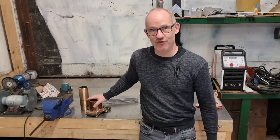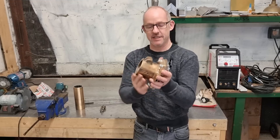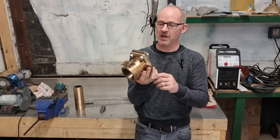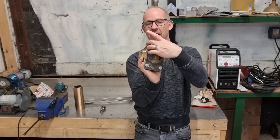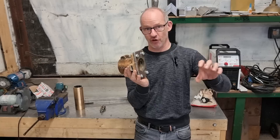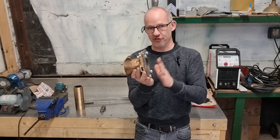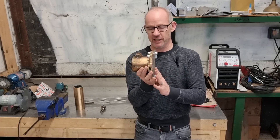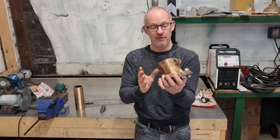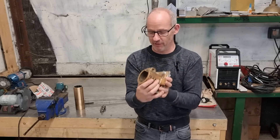Welcome back to the workshop. This is the cutlass bearing housing off Sailing Melody's yacht. It has a steel flange on the back here that's ready to weld onto the prop shaft tube on the yacht, because the original flange — which is still on there — needs to be cut off; it's so badly corroded it needs replacing. I've already made this and cleaned up the cutlass bearing housing, but unfortunately I didn't film that.